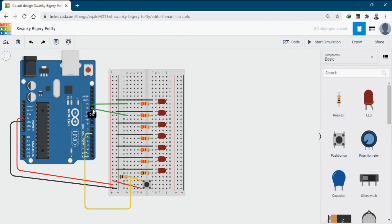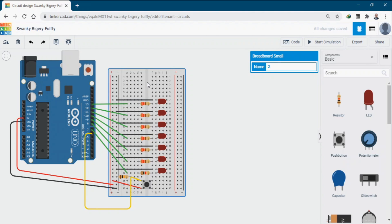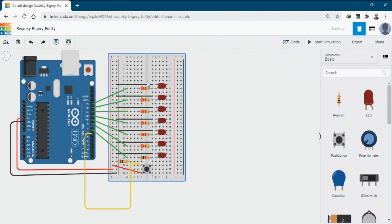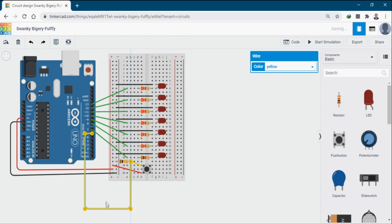The LEDs connect to Arduino digital pins 13, 12, 11, 10, 9, 8, and 7. I've already written the code, so you can connect everything and it will work. I have connected everything and now you can just copy and paste the code.